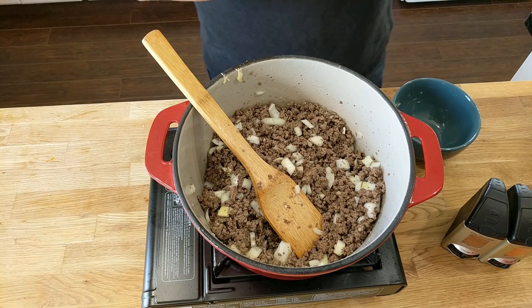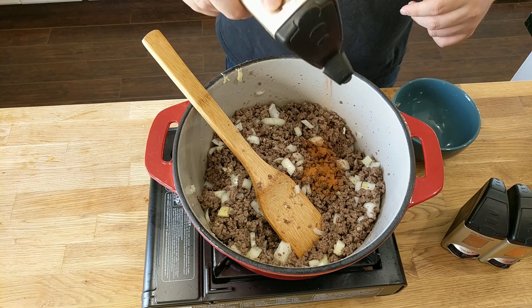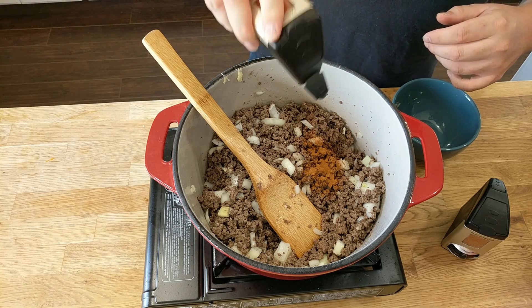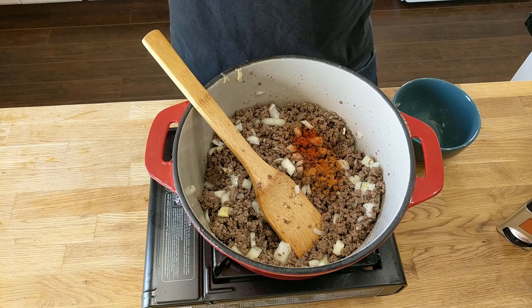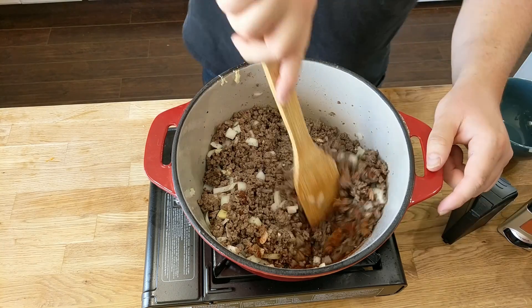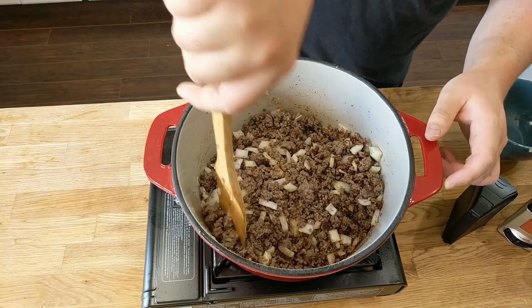Now we're going to add in our spices. We've got about a tablespoon of cinnamon, then about a teaspoon of smoked paprika — be careful with this, it's powerful, too much and it will overpower your chili. And then we're going to add in about four tablespoons of chili and give that a mix. What we're doing is cooking those spices off to enhance their flavors.